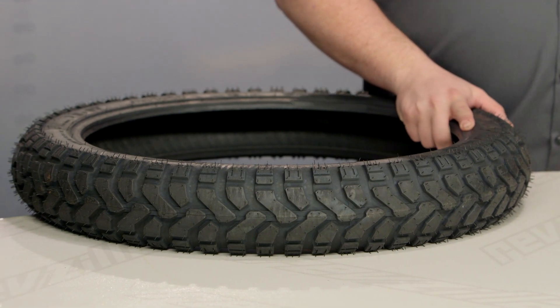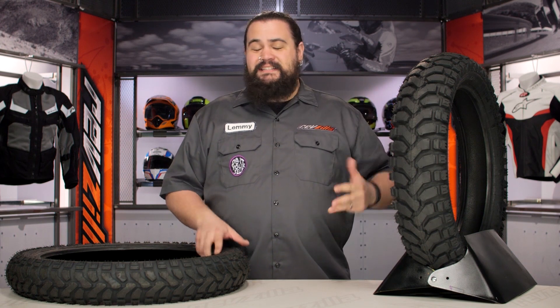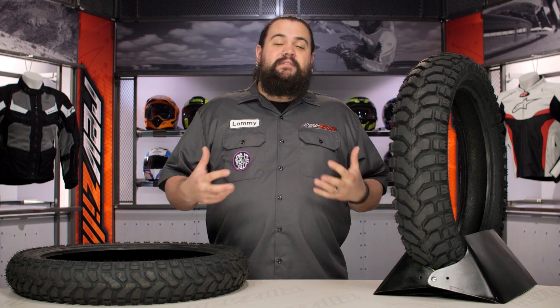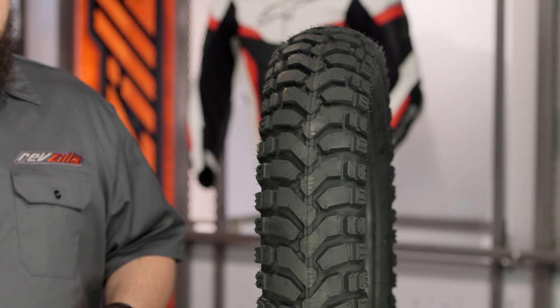These are currently going to fit a wide variety of bikes — I'm talking XRs, XTs, DLs, GSs. If you have a dual sport or an adventure style bike, the E07 is a tire you're probably going to be interested in.